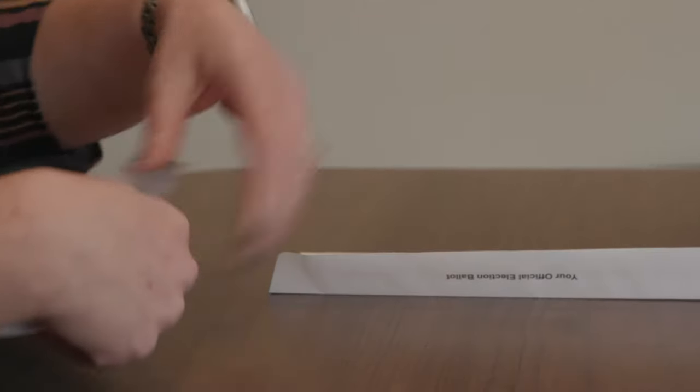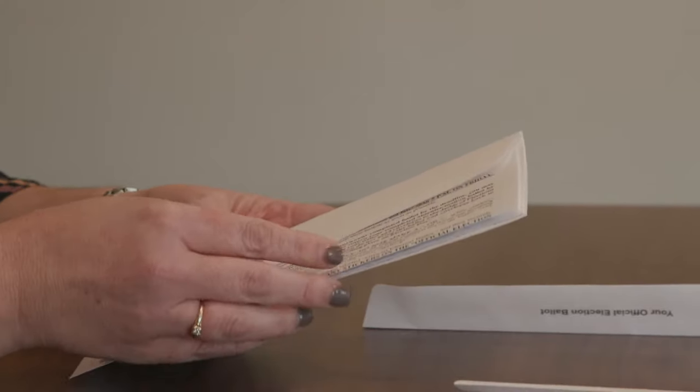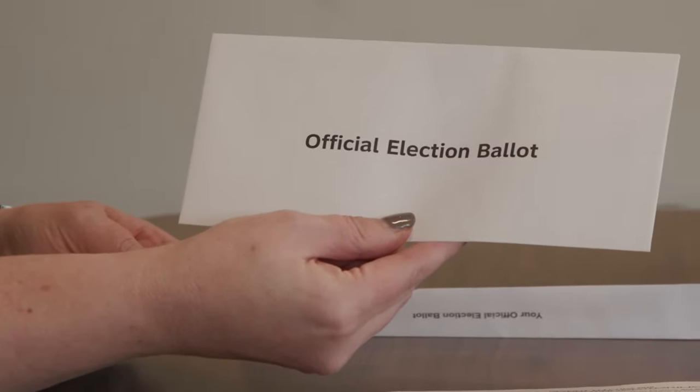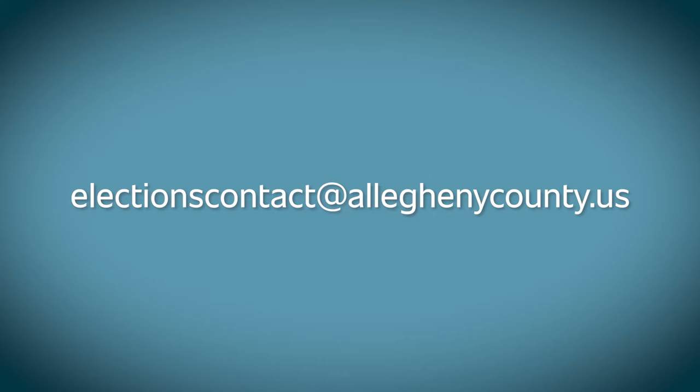Inside should be four items: a ballot, an instruction sheet, and two envelopes. One has the words Official Election Ballot printed on it, while the other is a pre-addressed envelope. If you are missing any piece, please contact the Elections Division by phone at 412-350-4500 or by email at electionscontact@alleghenycounty.us.